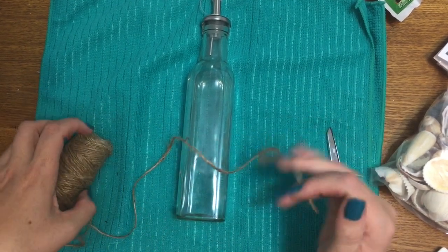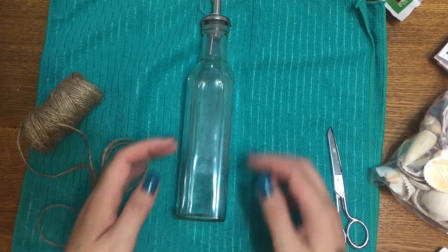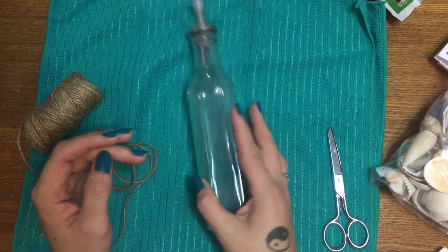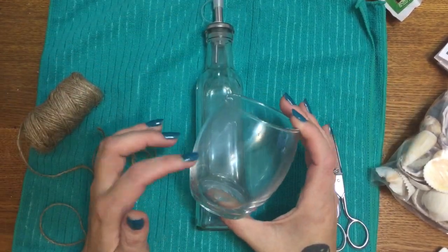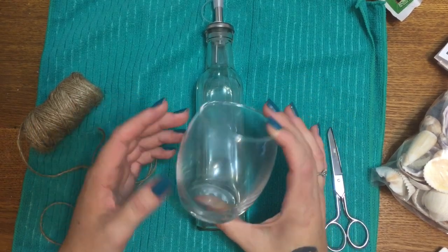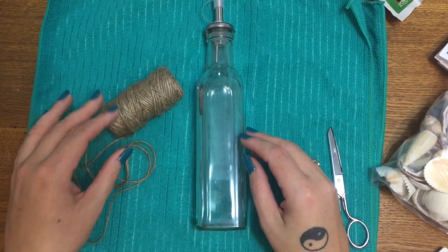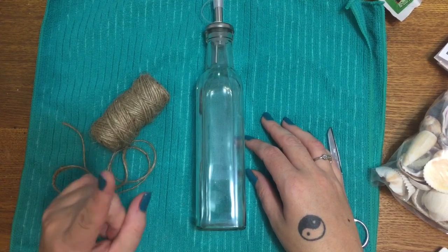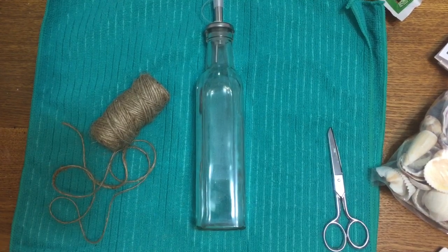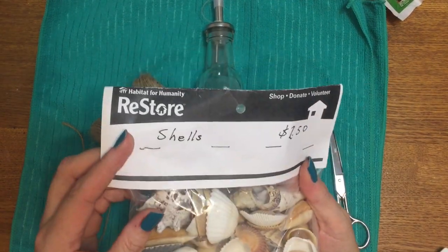For this project, what we're going to need is one of these oil and vinegar bottles that you can get from Dollar Tree. I also want to make a matching glass, so this is just a candle holder from Dollar Tree. This twine also came from Dollar Tree — you can find it over in the automotive section. It comes in a three pack: you get two rolls of this and a roll of green for a dollar, which is not bad. You're also going to need a glue gun and glue sticks — I use Gorilla Glue.